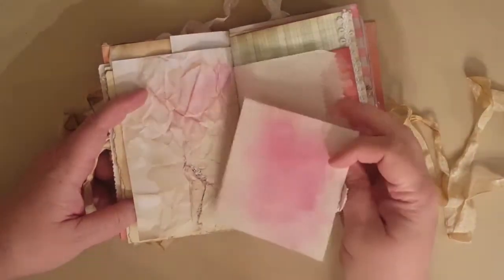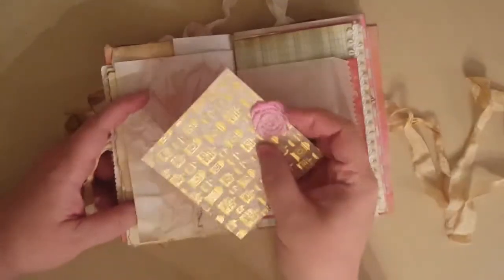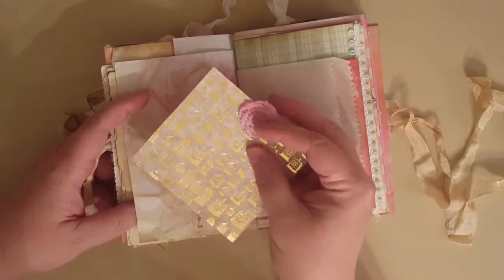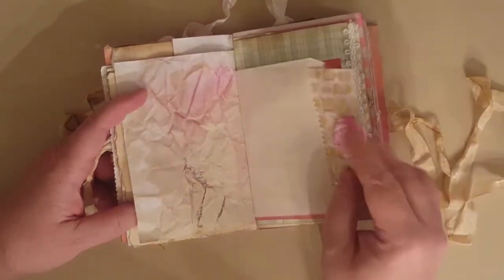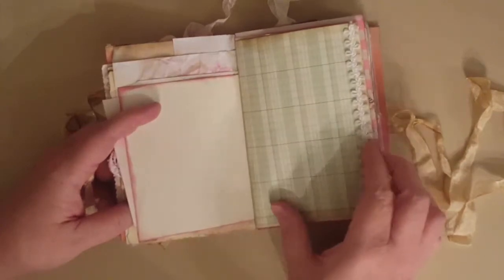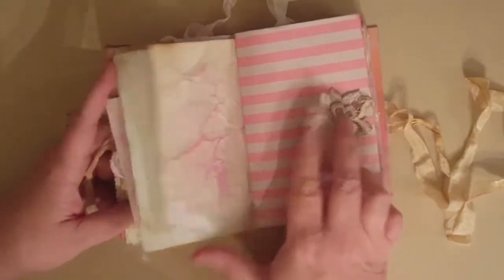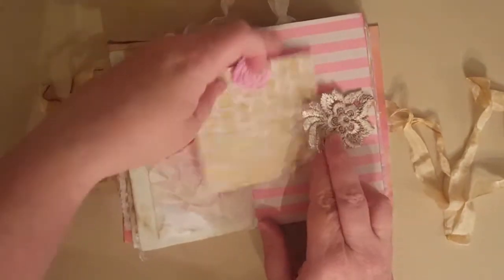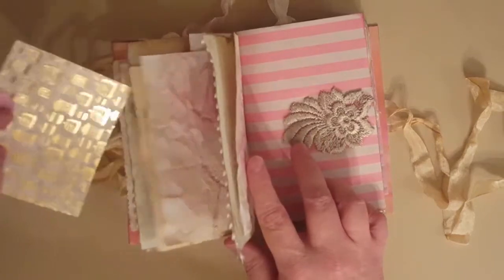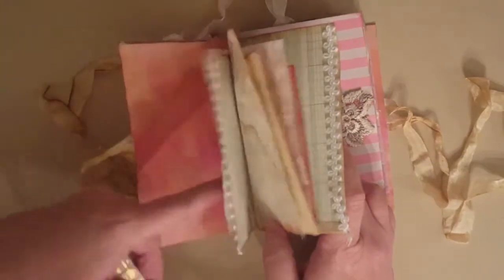That is just a glassine bag — she can take notes or do whatever with that. And this is a piece of lace that I had and I put the same pink ink on it. Then there's the other side of that ledger paper with more lace trim, and there's a little tuck spot here so you can tuck things in.